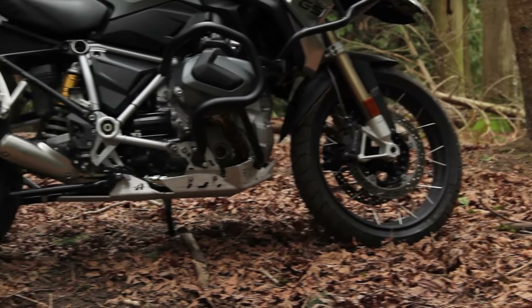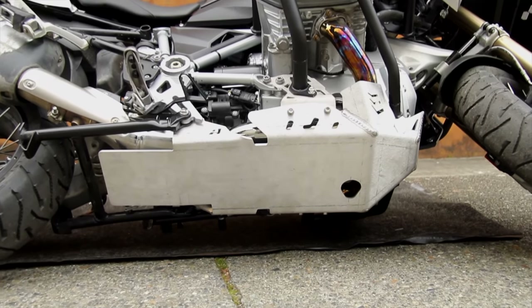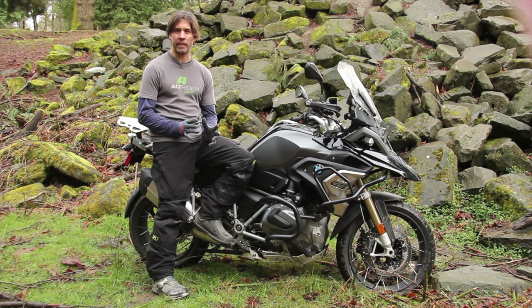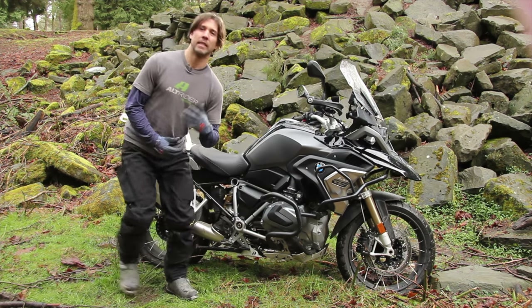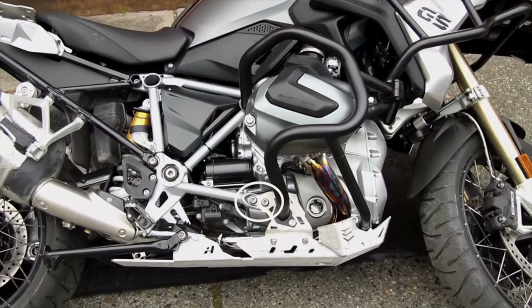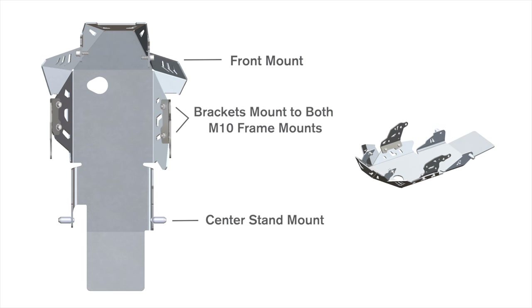Now the most important aspect regarding any skid plate is how it's mounted to the motorcycle. With the Alt-Rider design, we mount it to the frame of the motorcycle, avoiding the critical engine. We do not build complicated support structures that are supposed to bend or collapse under load — these will fail after continual use. We avoid mounting to the engine altogether by using a brilliantly simple patent-pending center stand mount in conjunction with 3/16ths thick stainless steel modular brackets, which bolt to both the M10 rear frame mounts. This minimizes any load transfer to the motor.